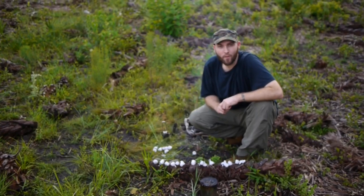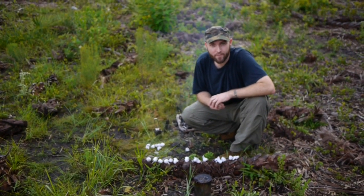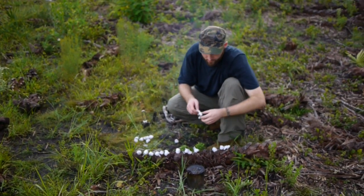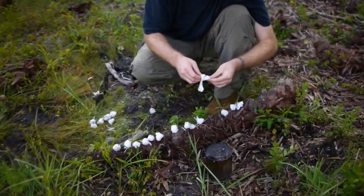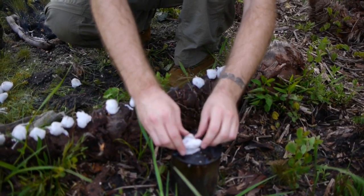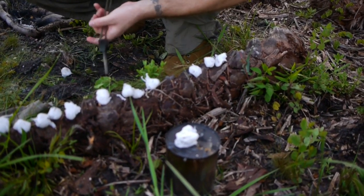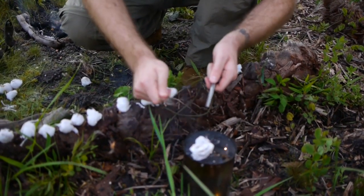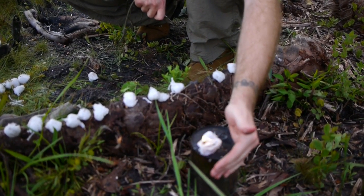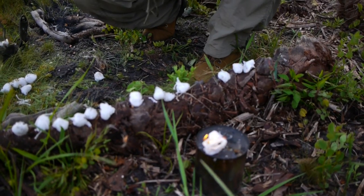Hey guys, it took a little bit longer than we expected to get them dry, but we wanted to show you the final product. We set these up on this saw palmetto root to dry. We've got one that will take a spark. You'll want to fray it apart so you can get those very fine fibers of the cotton to show — that's what will catch the spark. And you can see, even on a windy day like today, because it's impregnated with the wax, you'll be able to keep the flame instead of it just blowing out like a petroleum jelly impregnated cotton ball would.